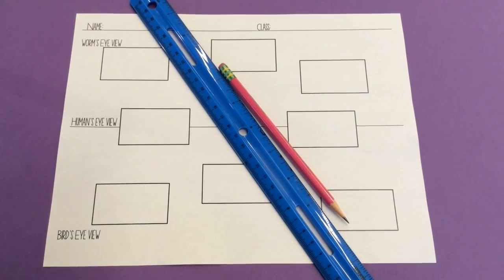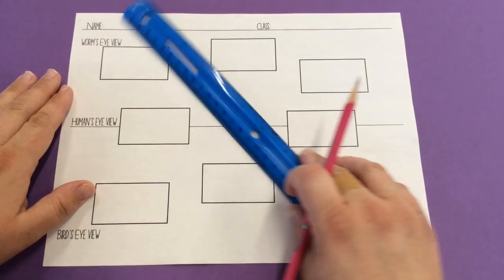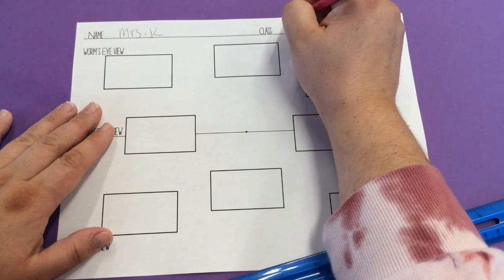Today we're going to practice using our vanishing point. I'm going to go through about half of this worksheet with you so that we can do it together, and then I'm going to give you some time to work. First, please write your name on the top of your paper and your class.